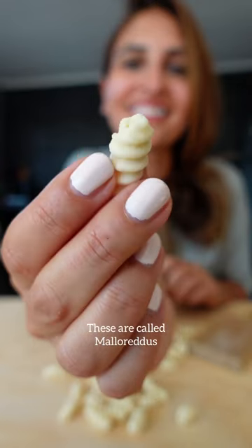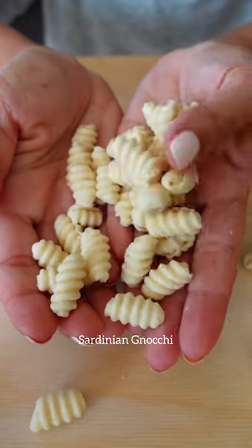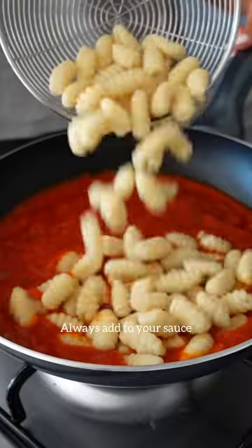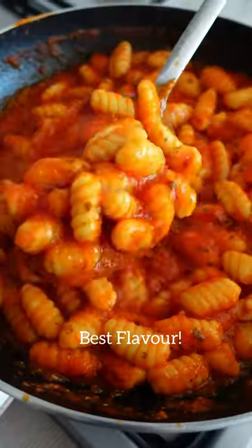These cute shapes are called malaredos, also known as Sardinian gnocchi, and their grooves are the best to hold the sauce. Always add to your sauce with a splash of pasta water for the best flavor.